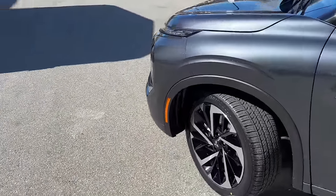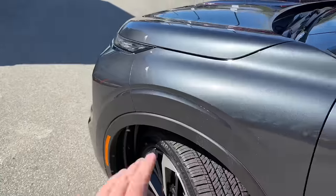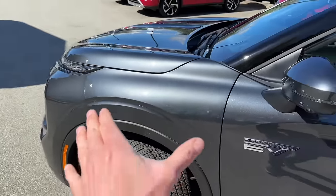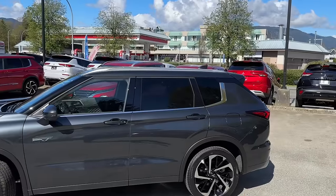The lower side skirt is also body-color painted, and that looks really good. The parts around the wheel wells are still just plastic, not body-color painted, but because of the gray it blends in really nicely.